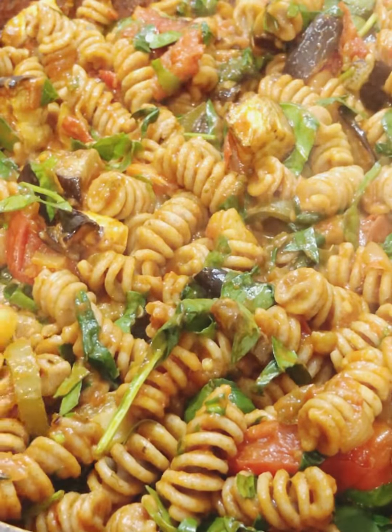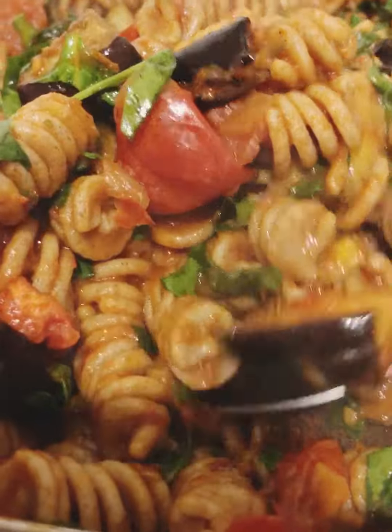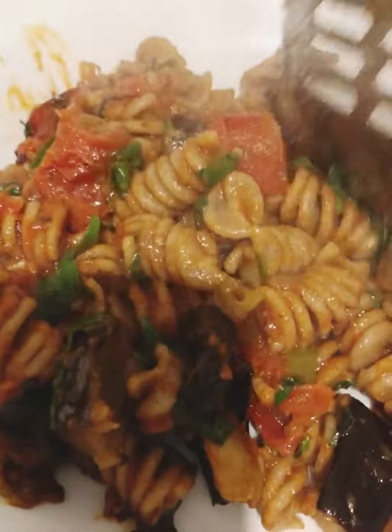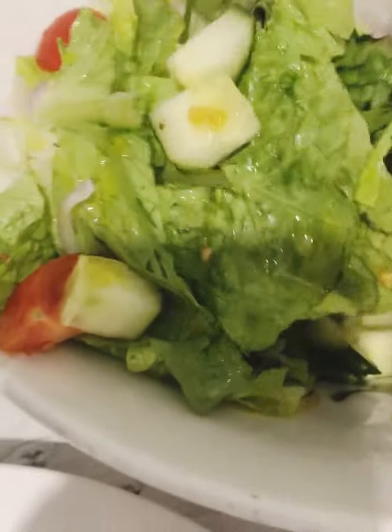Vegan and vegetarian friendly — and there you go! I'm even salivating, guys. I enjoyed this meal. I put some on my plate and made a lovely simple salad to go with it. That's what I had — there you go!